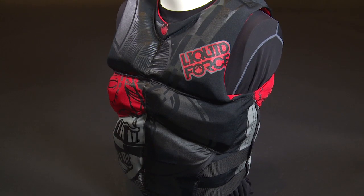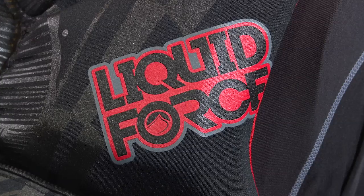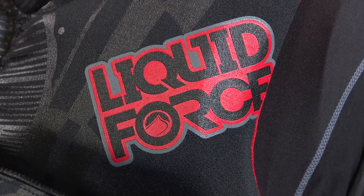Priced at $130, the vest is available in sizes small through XL. For more information visit LiquidForce.com.